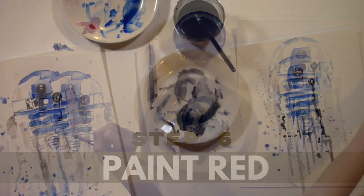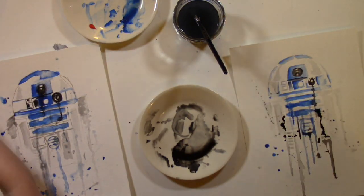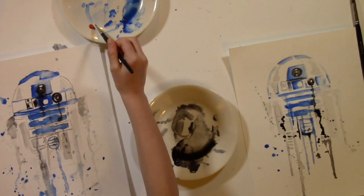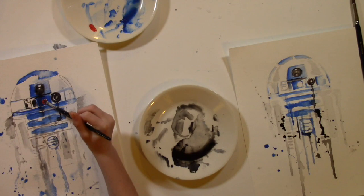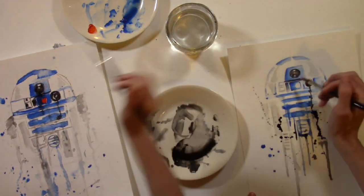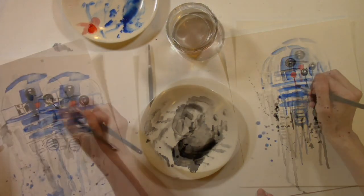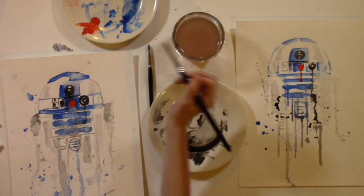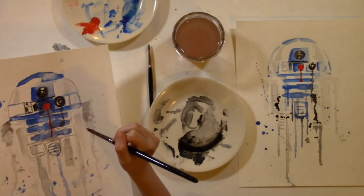Step 5: Paint red. Make sure all the paint is dry before adding the red to R2D2's light, or it will bleed into all the other colors below as it runs down. Fill in the circle, and then guide your red with your brush so the color stays bright and doesn't go too far down. You make your drip the way you like it. If you need to fix it, just get it wet, pick up the pigment with your paper towel, let it dry, and make your red drip again. You may have to fix your blue underneath if you do that.